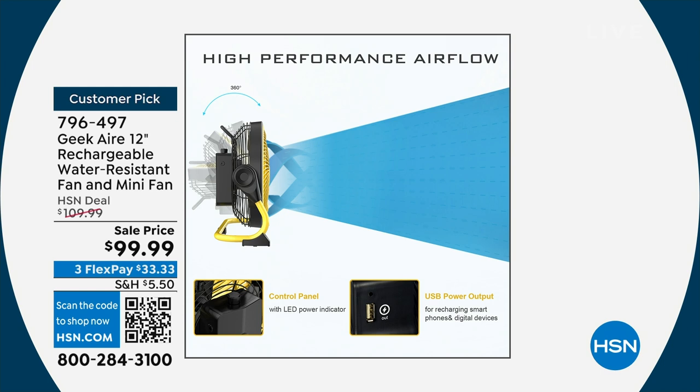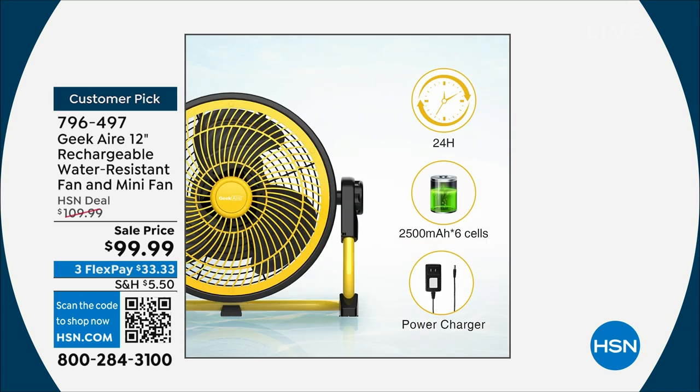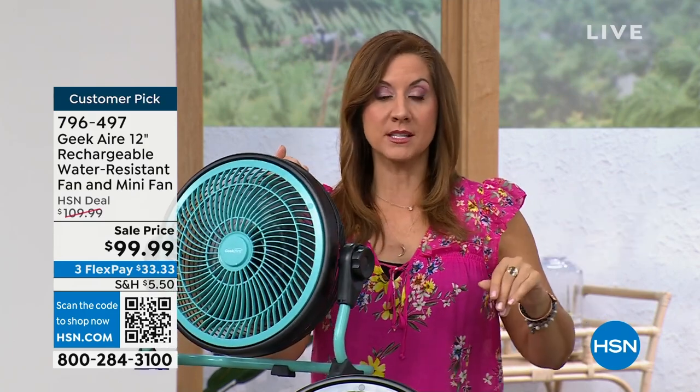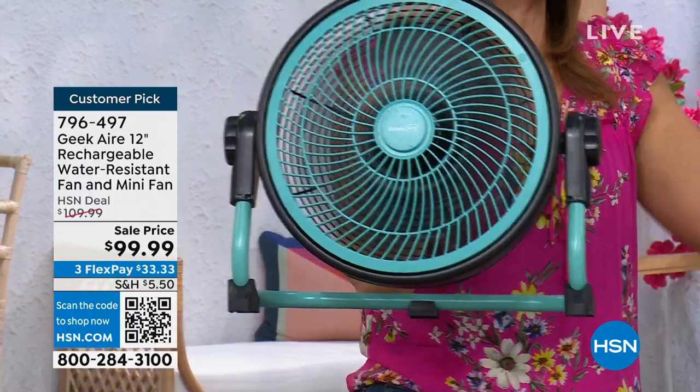The airflow is powerful — that's the stainless steel blades creating that high-performance airflow. I'm talking about 12.5 mile-per-hour wind. That is very strong. On high, you're going to get three and a half hours; on low, up to 24 hours. It has a 2,500 milliamp-hour lithium-ion battery. That's what's going to hold the charge. You could keep this charged in your emergency preparedness kit, and for six months it's going to keep that full charge.